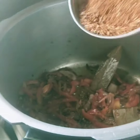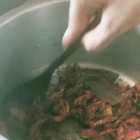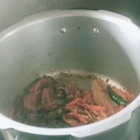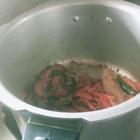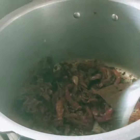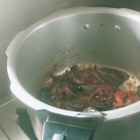Put the garam masala in. Add 1 spoon of red chili. Put the sauce in the pan.